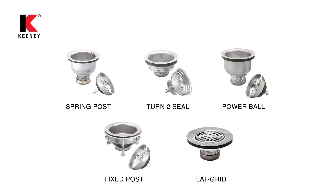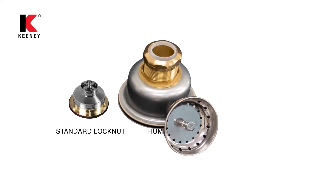Secure Keeney strainers quickly and easily with a number of installation options including standard lock nut, thumb screw, or locking shell.